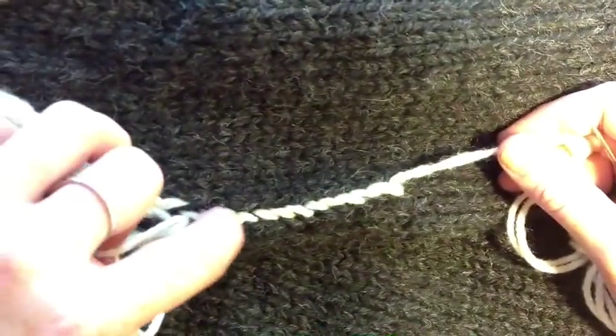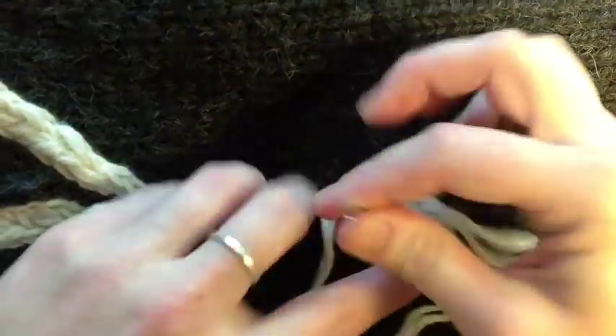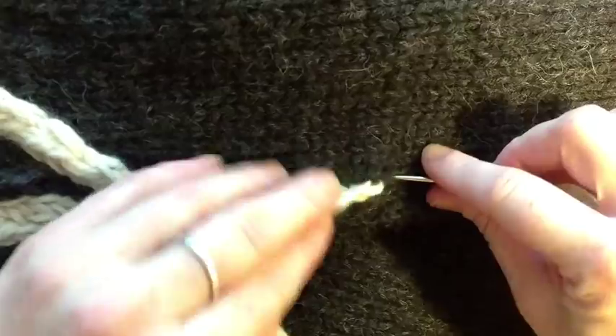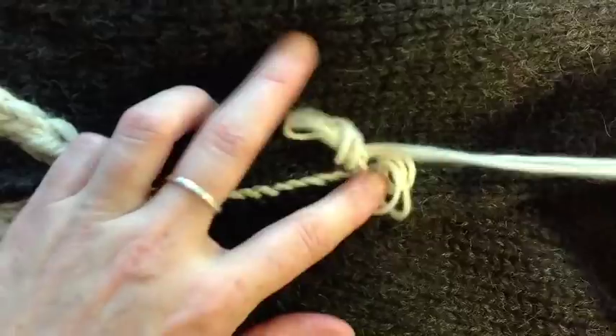One, two, three, four, five, six, seven, eight, nine, twelve, thirteen, and fourteen. So that's step one — don't cut your yarn.